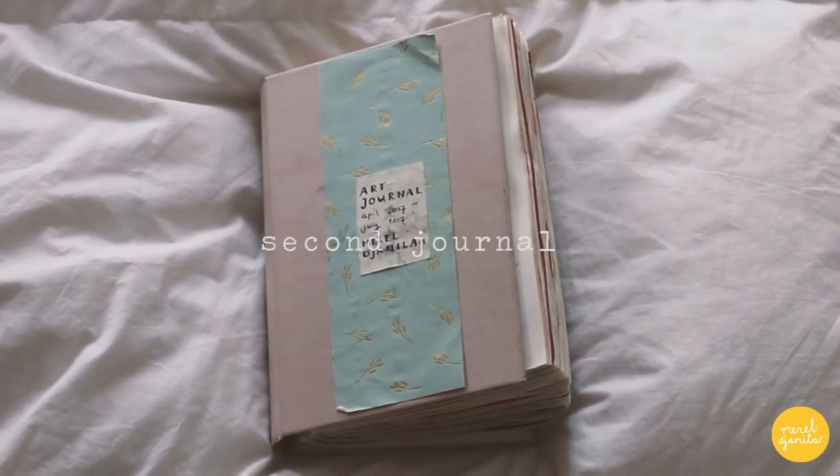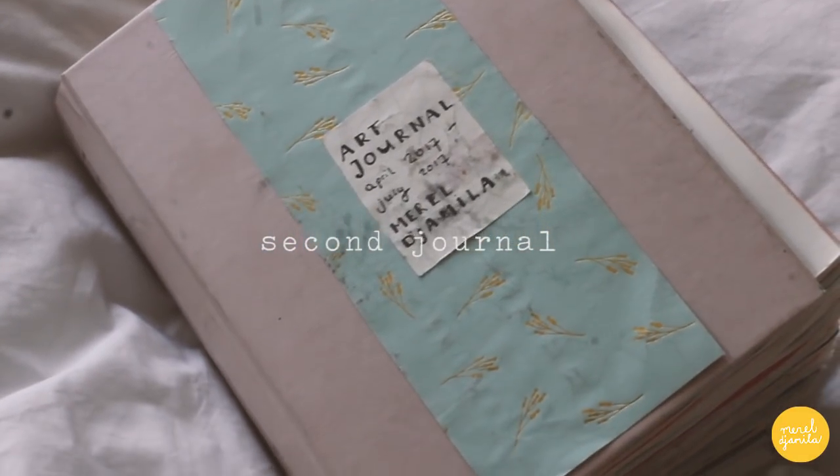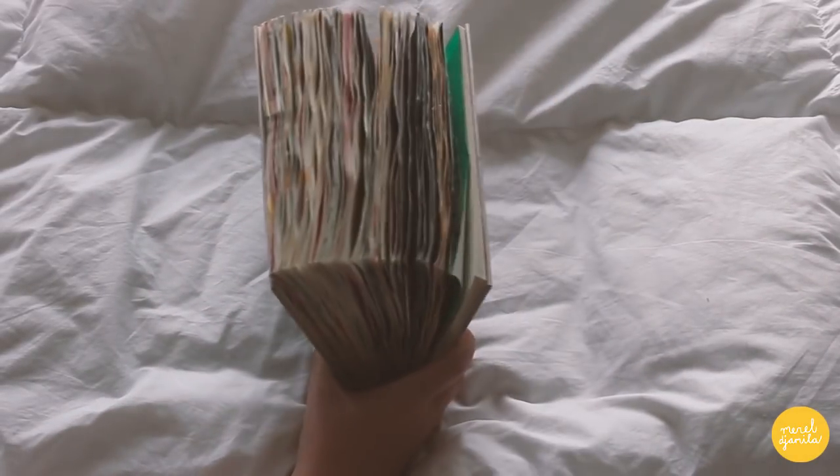Now it's time to go to my second journal. I started this journal in April of this year and I finished it this July. I already showed you a flip-through of this in an earlier video.